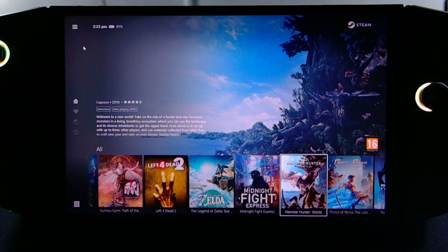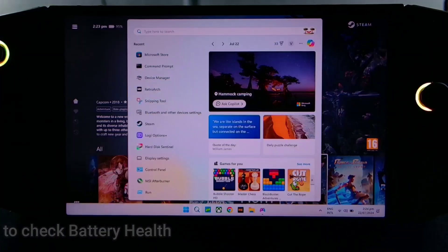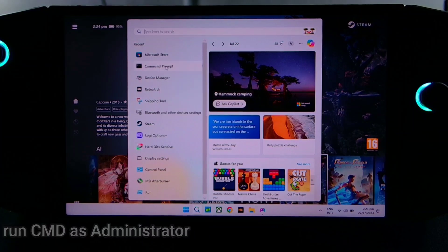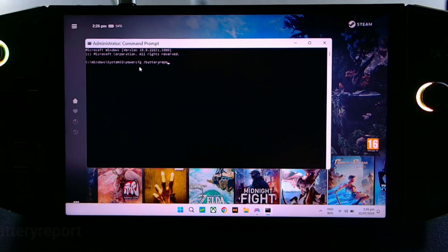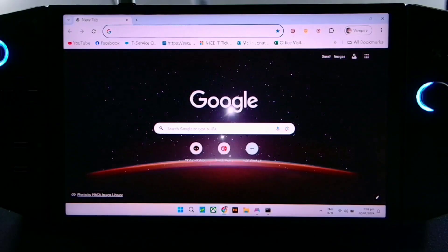We're in maximum performance mode. First, go to the command prompt. Type CMD, right-click, then run as administrator. Type this command: powercfg /batteryreport. Then copy the output file path and go to your browser and paste it there.